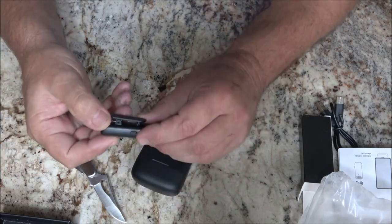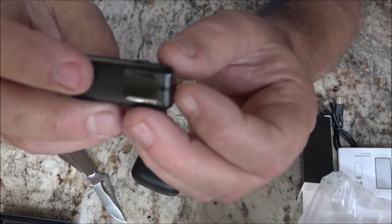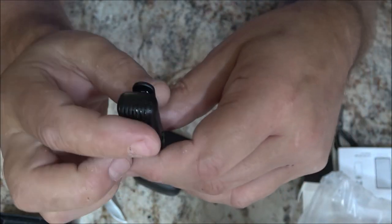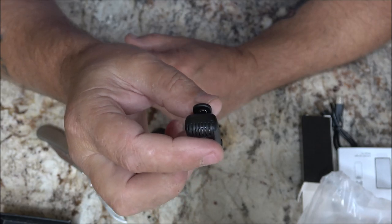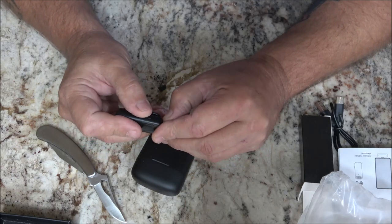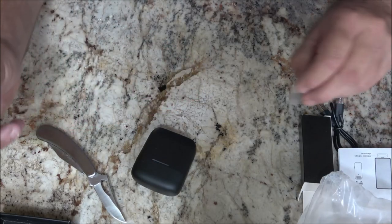I'm going to pull this out. It does have a clip on here. Like I said, a lot of people who reviewed these complained that they couldn't swivel it, which I agree — it should be able to swivel — but it's not a deal breaker for me because I usually like to have my mic straight up and down toward my throat or my mouth. Those are the charging contacts on the bottom, so I'll set this right here.